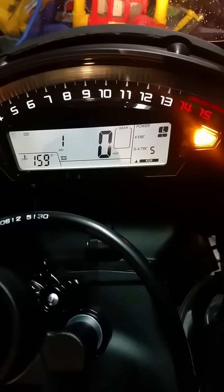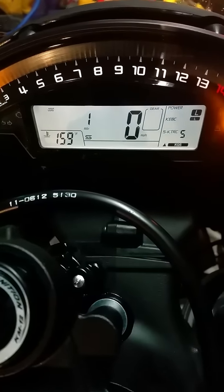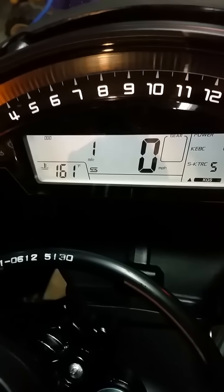I just got it on low right now — low power, low traction, everything's on low, and we only got one mile on it.